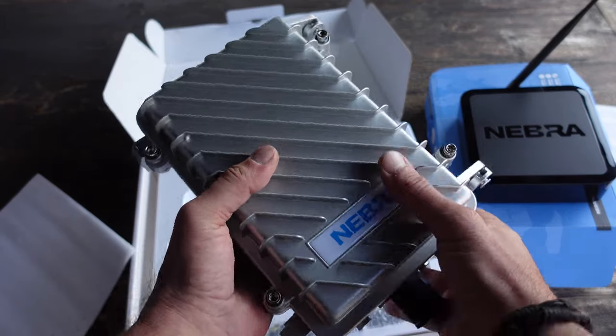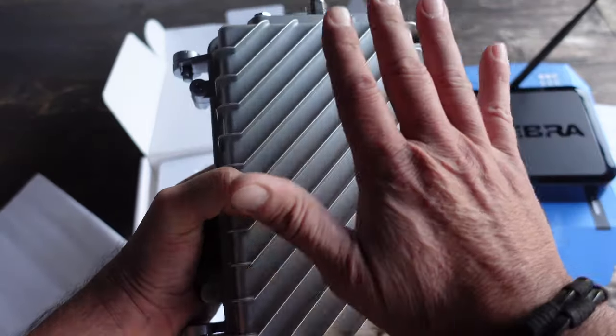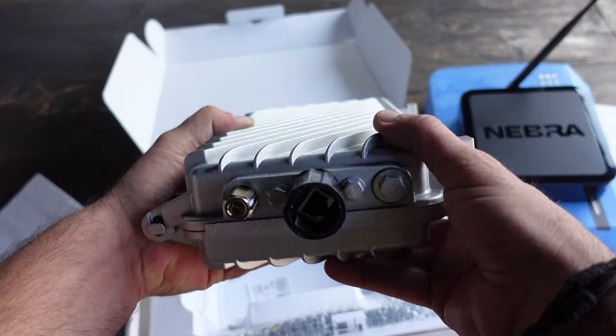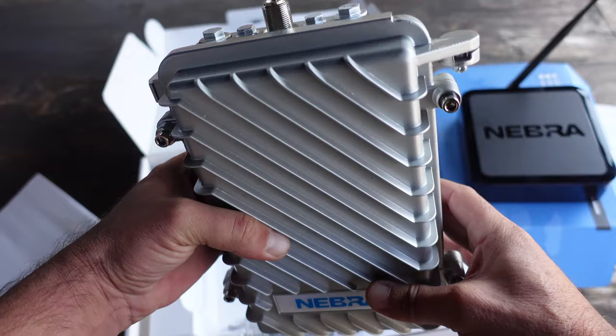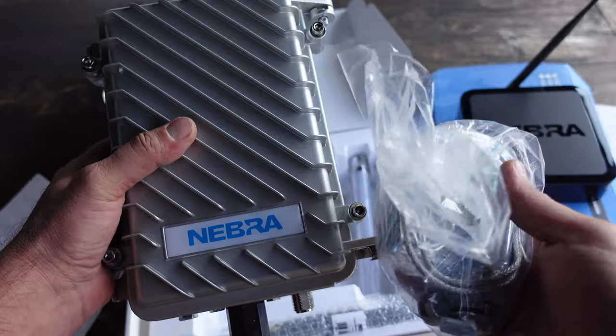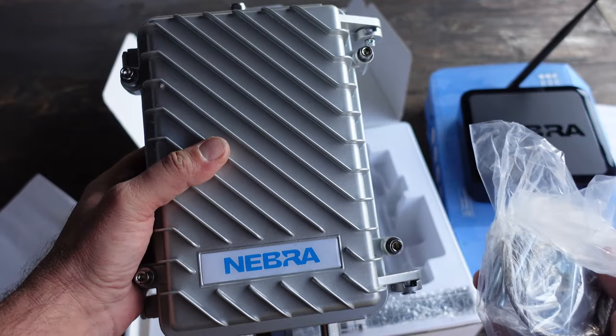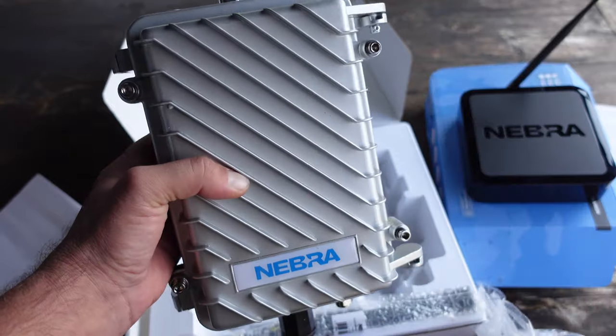With this outdoor kit from Nebra for its miner, it basically has everything that you need. This is a serious package, well protected from the environment, and it actually looks pretty cool. It comes with most of the stuff that you need to get you set up, depending on your needs and what type of setup you require.